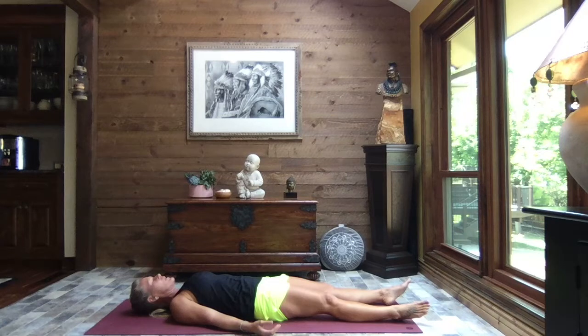Feel your breath moving in and out through your nose, your belly rising and falling. Notice how your hands fall — the arms are heavy. Are you holding tension anywhere? Just gently moving head, shoulders, knees and toes all the way through the body, checking in.